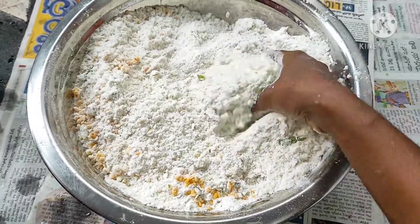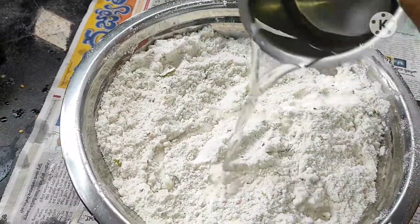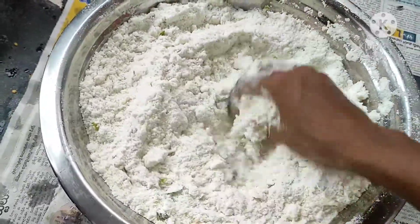Let's put a little bit of water and use hot water. Now let's make a little bit of cheese.